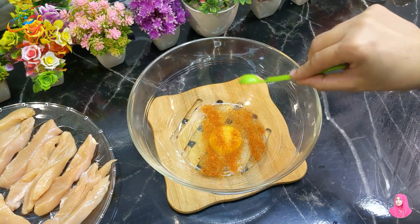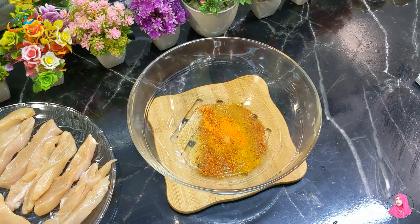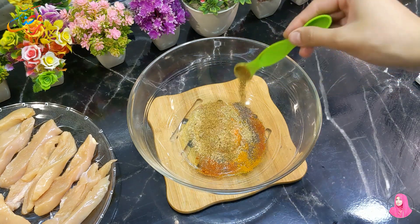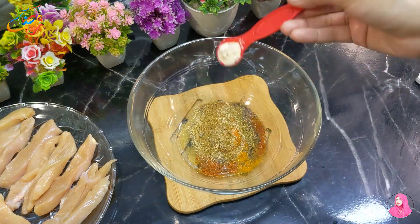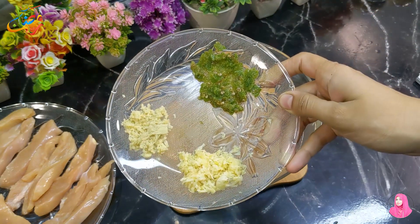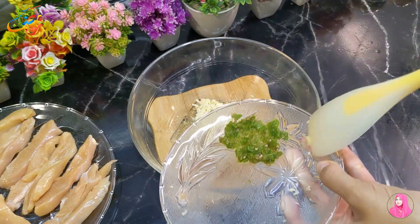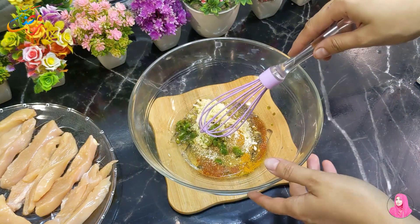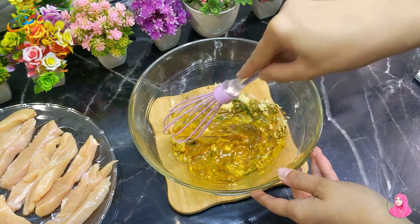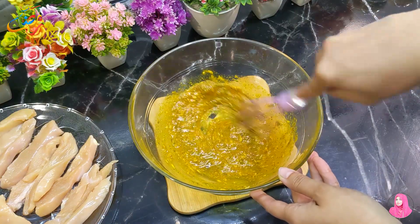Add 1 teaspoon salt, 1 teaspoon red chili powder, 1 teaspoon turmeric powder, 1 teaspoon black pepper powder, 1 teaspoon chaat masala, 1 teaspoon Italian seasoning, 1 teaspoon mushroom powder, and 1 teaspoon ginger-garlic paste. The marination is ready for the chicken threads.